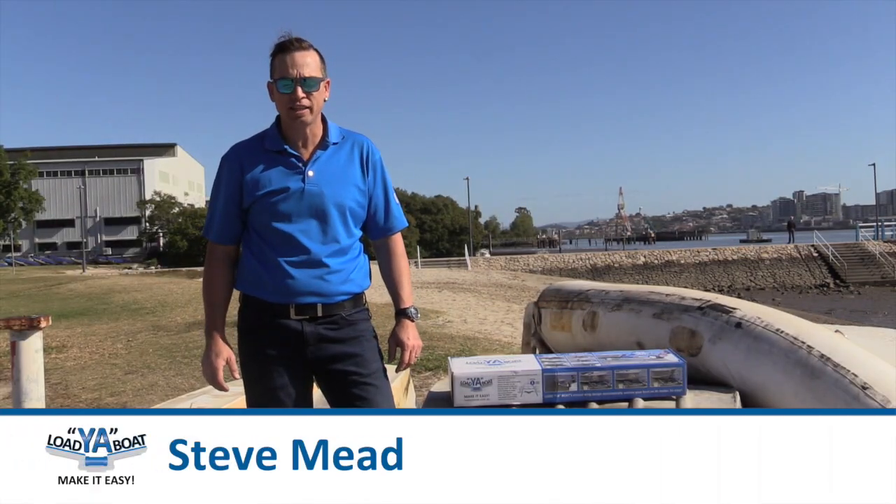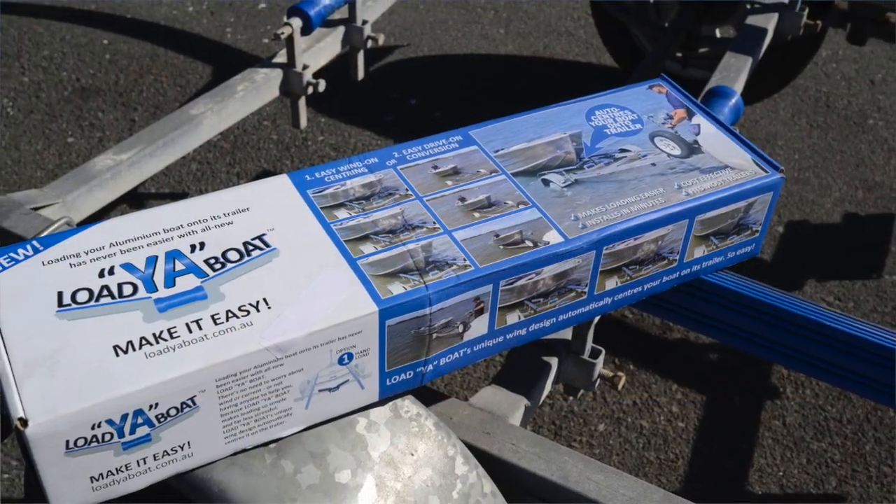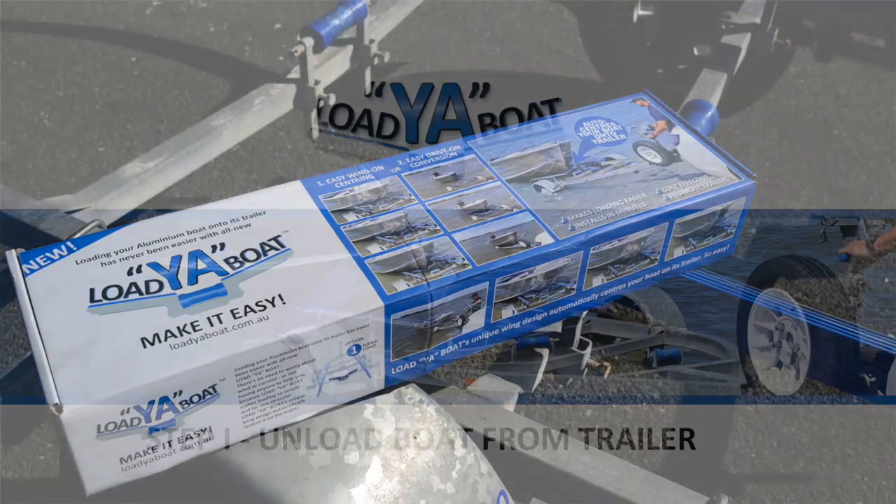Hi guys, Steve here from Loja Boat again. Today we're going to have a look at how easy it is to install the all new Loja Boat.